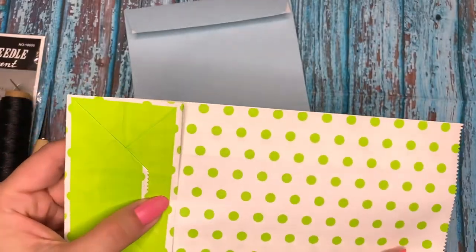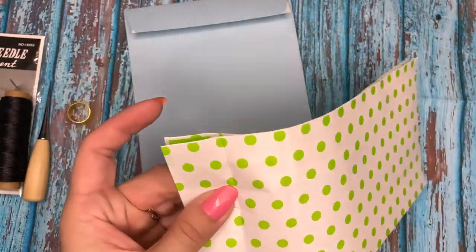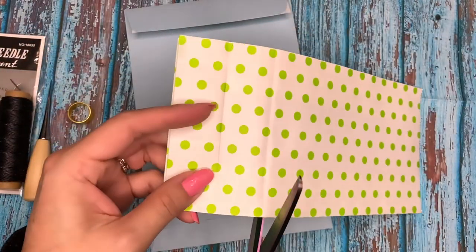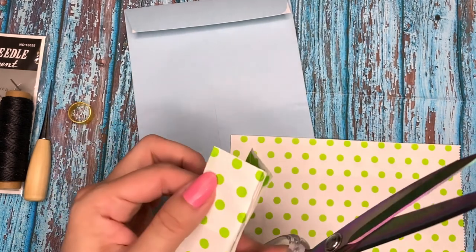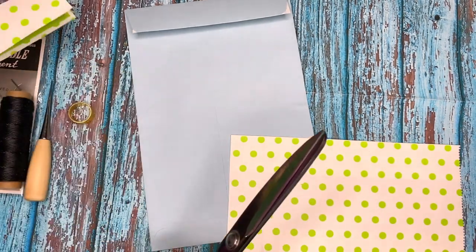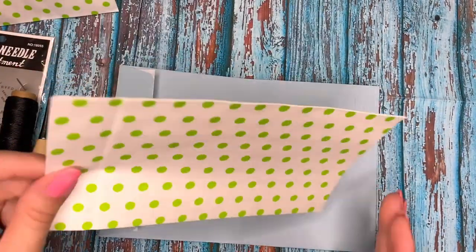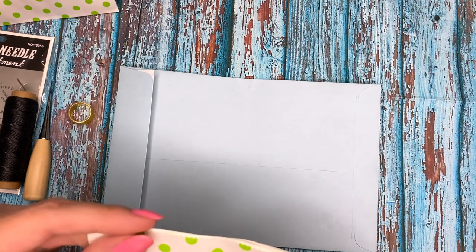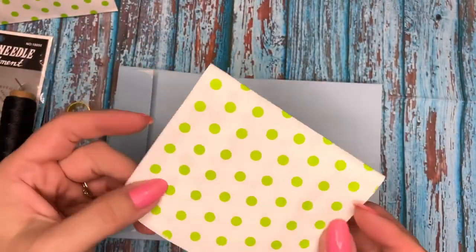These bags come in a pack of 10. What you're going to do is fold this flap down and cut it with your scissor or paper trimmer. You can save the bottom piece to use as embellishment. Then you're going to fold the bag in half as well - this is also going to be part of your journal. Now you have more pages.